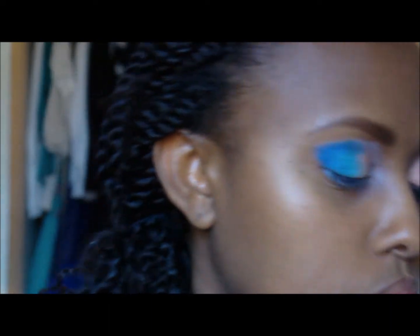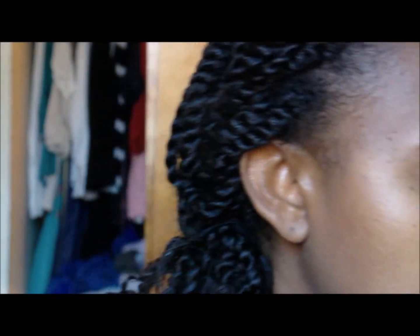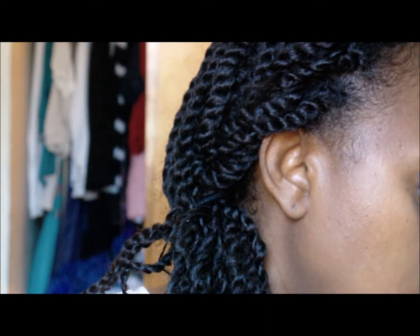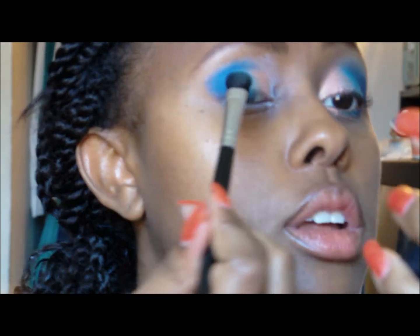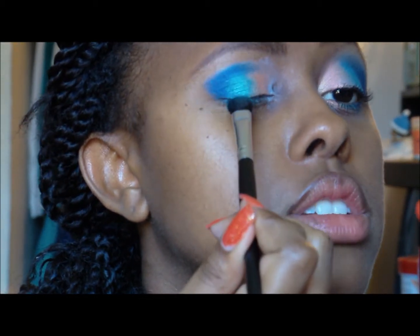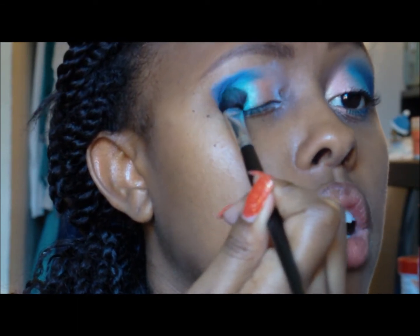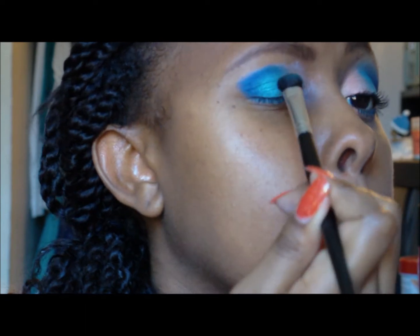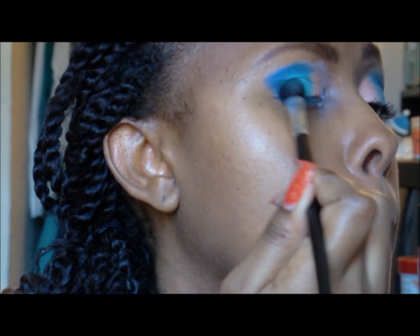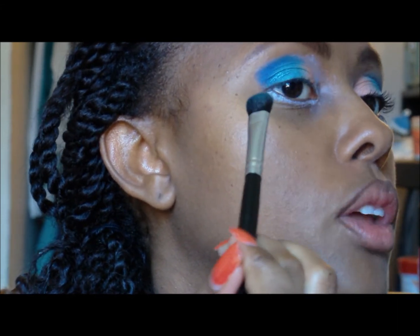Next I'm going to take a little bit more of the turquoise blue, just because I feel like a little bit of the color got lost in the process. I'm going to blend that up a little bit in the top and add a little bit more of the blue on this side.